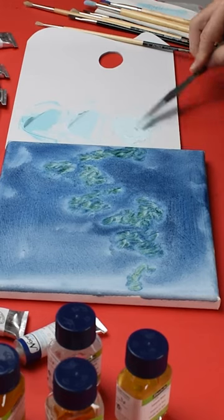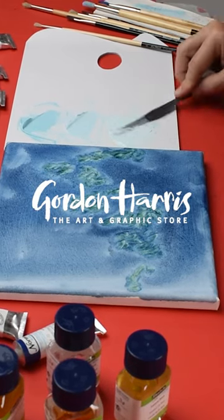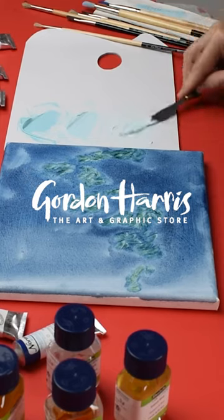So you want to add just a few drops, and as you can see that's plenty to get this paint nice and loose.